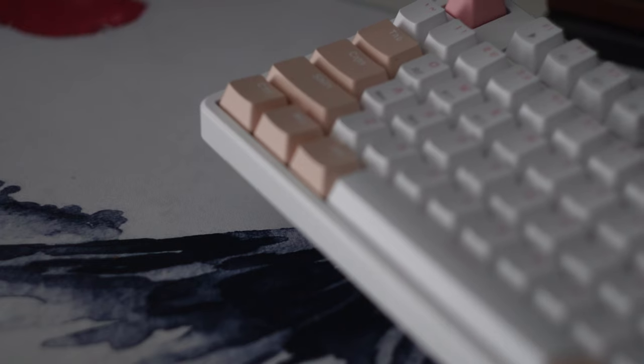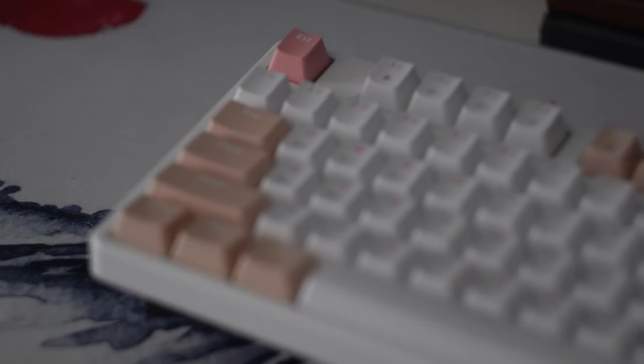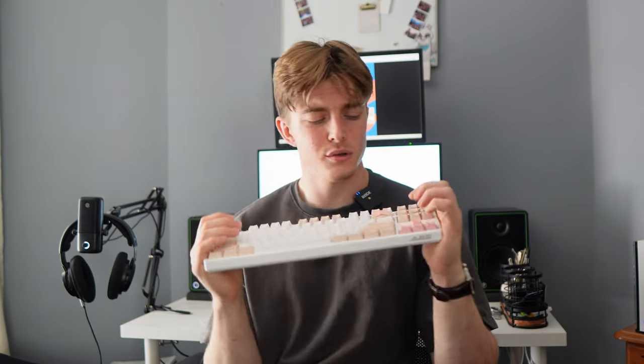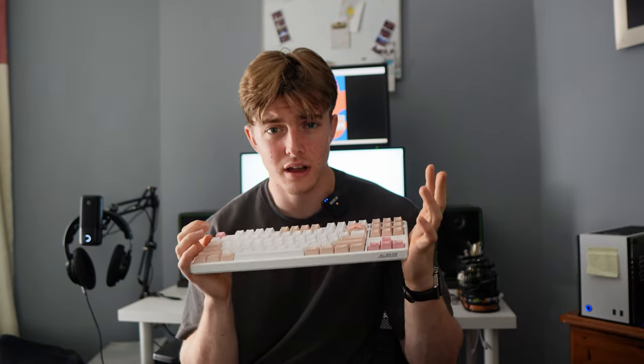My girlfriend also really appreciated the extra keys that it came with. They come in a slightly more vibrant pinkish color, which she seemed to really enjoy. But there were some small gripes she did have about them. For one, some of the legends didn't match what was on the keyboard with the original switches, and also it didn't cover quite the keys that you would expect it to. But considering that these are little extra keycaps included in the box, I don't think it's fair to complain about this too much.